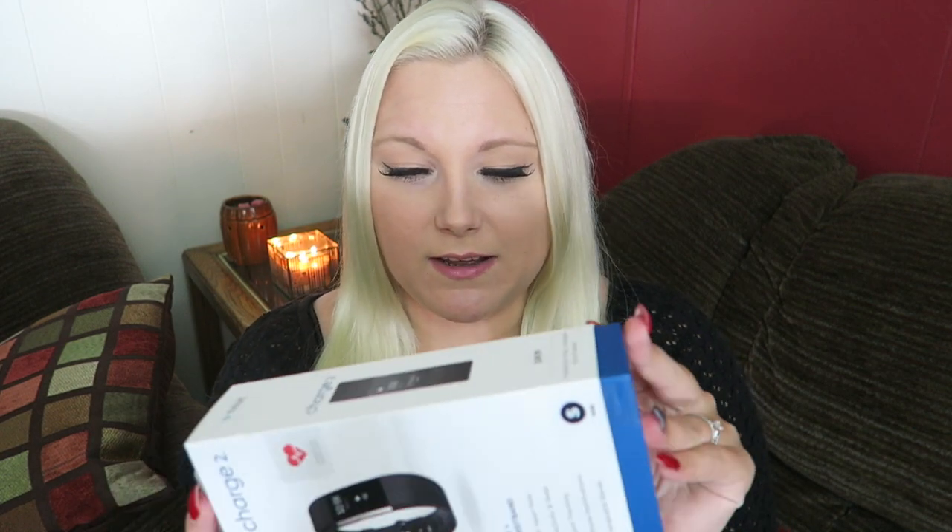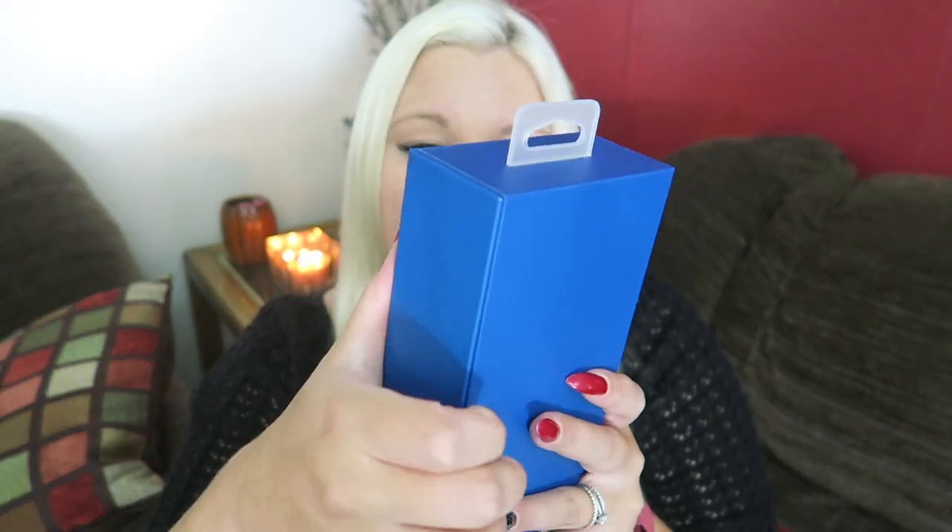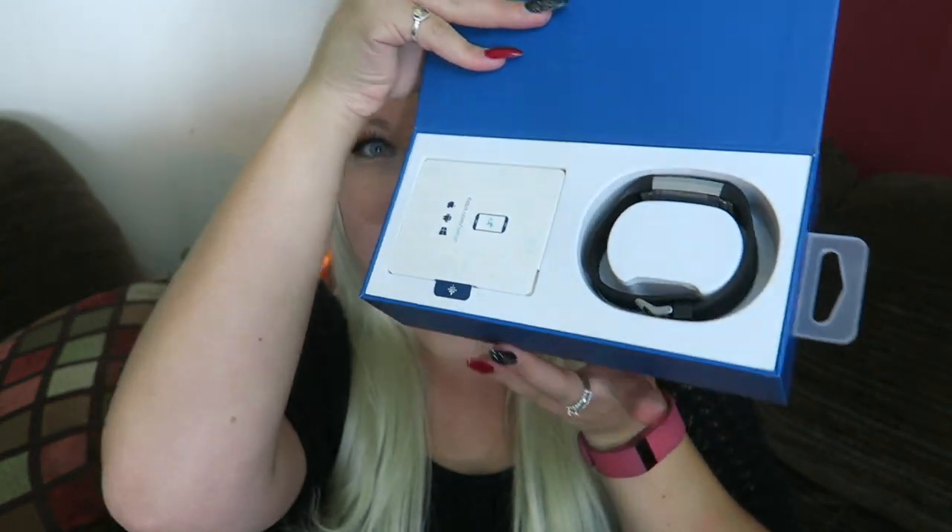Anyways, let's check it out. I got the small because they definitely made this one bigger. It opens like this. So we have the band, and we have this little pack.